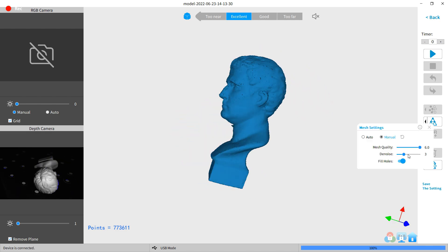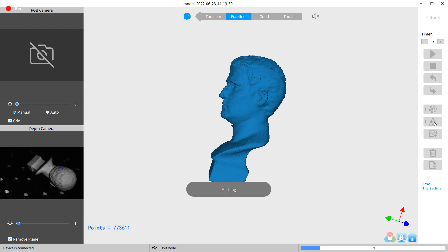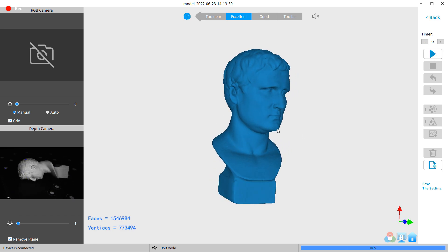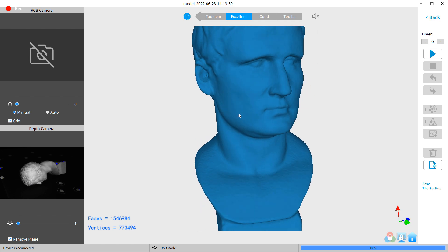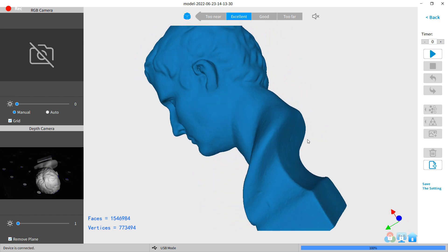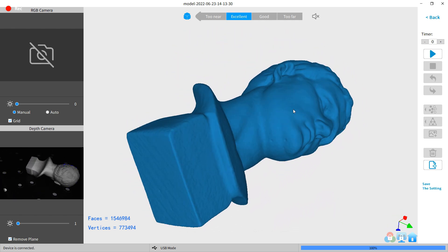Now I just need to turn it into a solid mesh. You do that in the settings, which are already set to what they should be — just click the little triangle. This does take a bit of time to finish, but here it is. It looks like it came out really good, and it picked up almost every detail, even the little flaws where there were bubbles or missing points. This can be exported in different file formats, and I'm going to turn it into an STL so I can 3D print it.